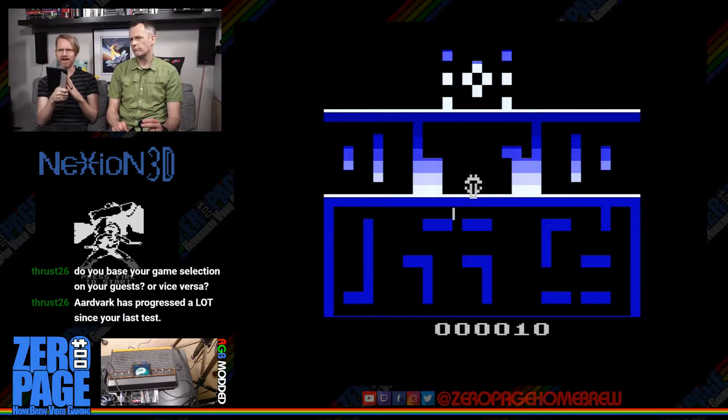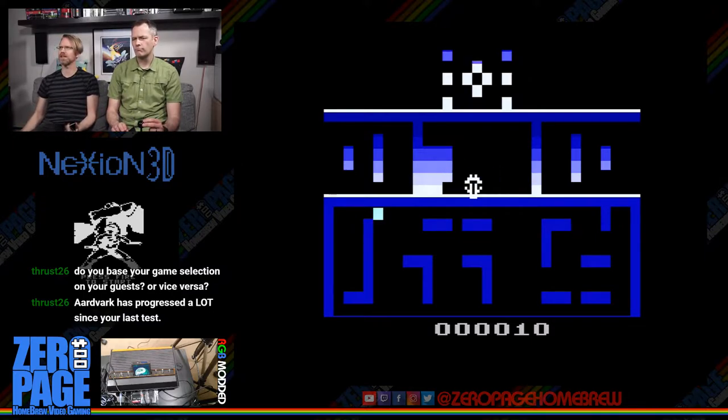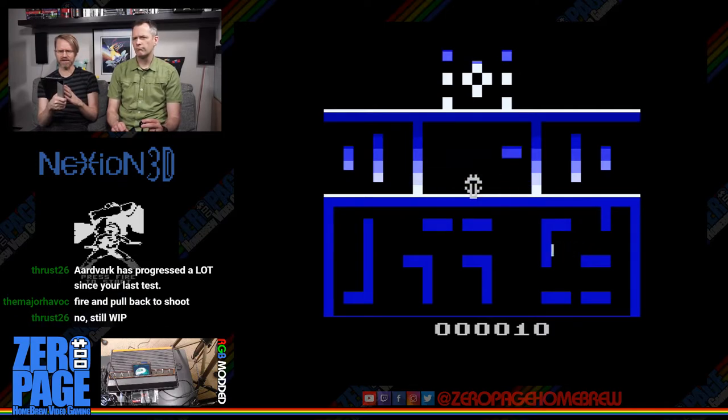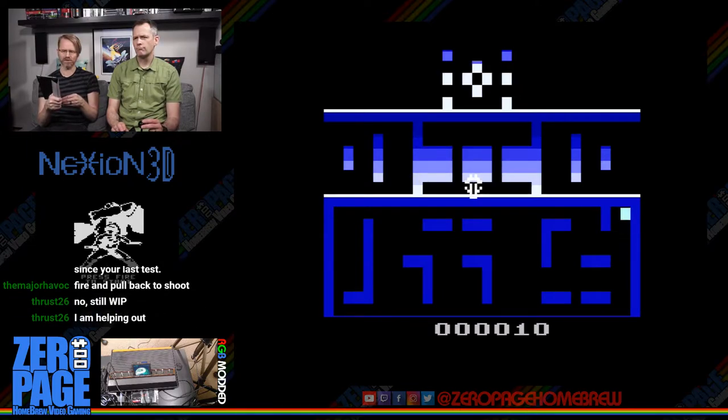This is Nexion 3D by Major Havoc. The first post about this game was October 27th, 2016 — so about a year and a half old. It says: 'I've been working on some 3D routines for Zybot, still work in progress, and it has evolved into its own first-person shooter.' This version is from October 24th, 2017 — the final demo, with three levels.